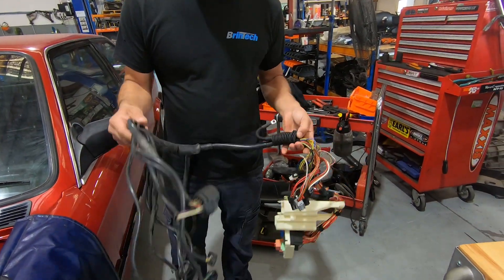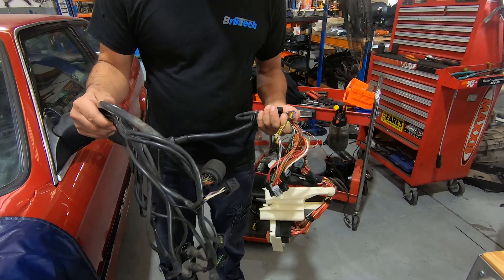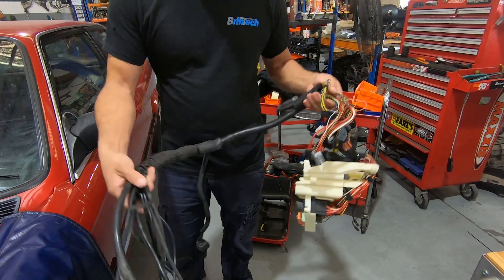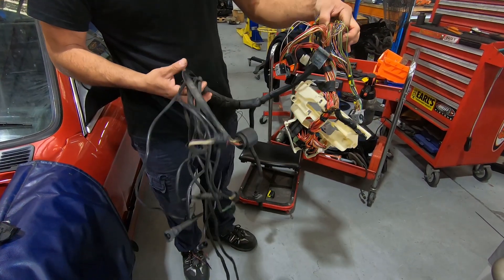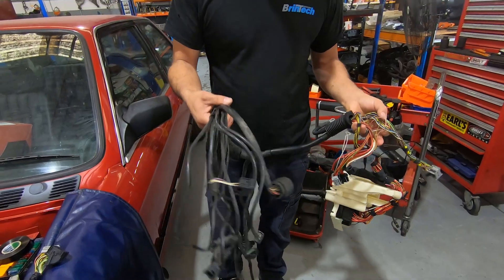There are a few things in here that we need to get rid of — pretty much everything related to the SMG, and also the rear O2 sensors that we won't be using. I will show you guys what it looks like now, and we'll show you guys what it looks like once I'm done with it. There's quite a bit of time involved in this, so I won't show you the whole process, but I'll show you guys once it's done.